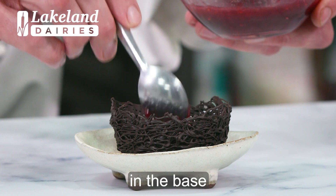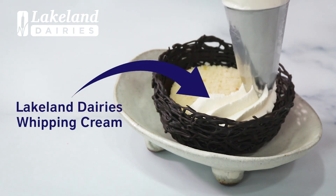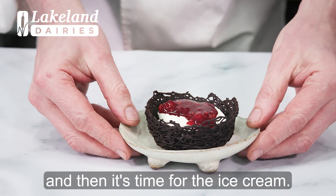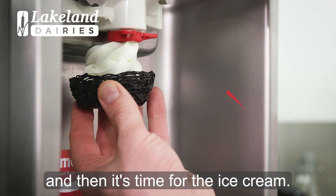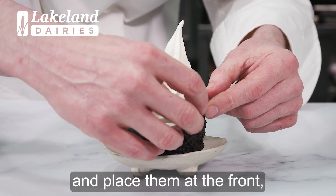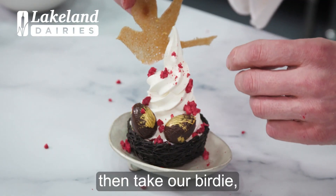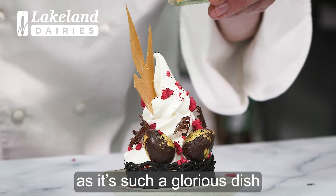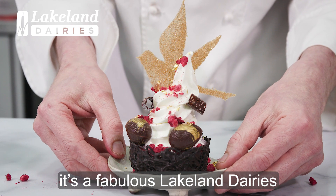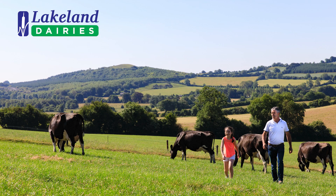Firstly raspberry compote — place that in the base of the chocolate nest. We then place a disc of vanilla génoise on top, and then pipe a ring of crème chantilly on top. And then because we love a little bit of raspberry compote, a generous splodge in the middle. And then it's time for the ice cream. Look at this — wow! So we take our sea salt caramel eggs and place them at the front. We have some beautiful freeze dried raspberry — just sprinkle that on top. Then take our little birdie — he's looking after the nest. Just to finish it off, as it's such a glorious dish, we've got a little bit of gold leaf just to sprinkle on the top. And there we are — it's a fabulous Lakeland Dairies inspired ice cream sundae.